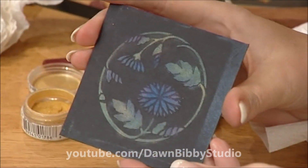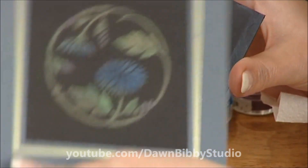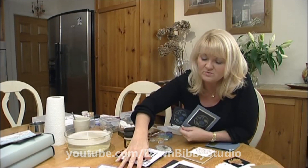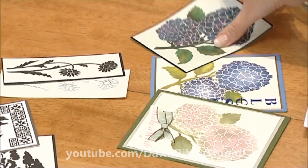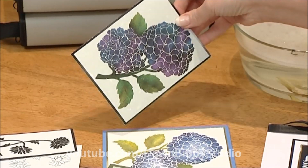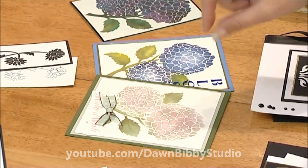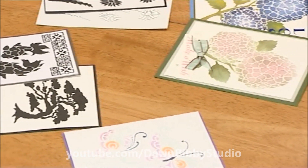Use some dry kitchen roll to just blend it all in. You can see the Perfect Pearls applied on top of the black embossing paste with the Versamark — and here's the finished card created earlier, a really beautiful effect. You can see quite a few other cards on the table: some just coloured through the stencil with ink pads, one dry embossed using a light box and embossing tool with inks on top, and other variations.